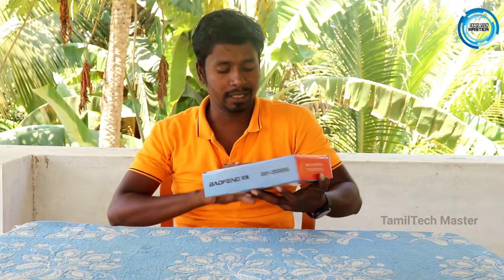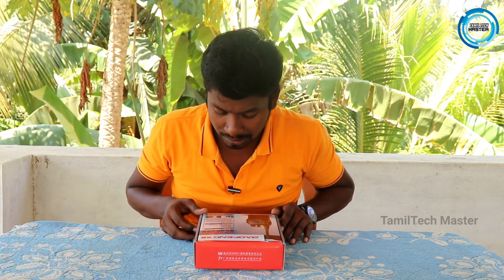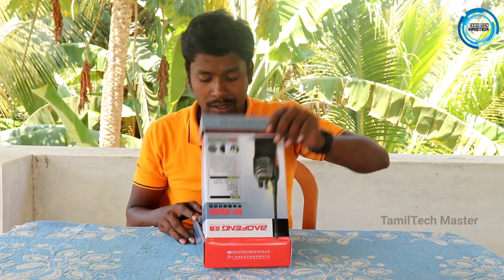You can see a pair here. Let's open it up. Features include scramblers, noise reduction circuit, long standby time, and long communication range. There is also a user guide included.